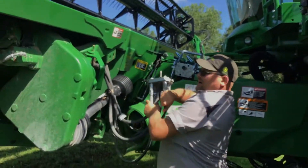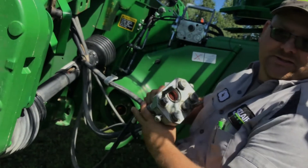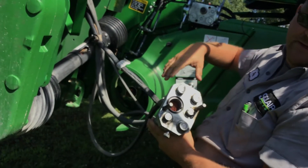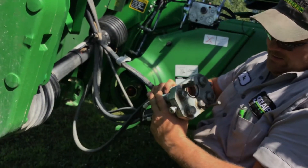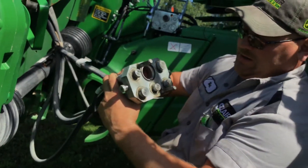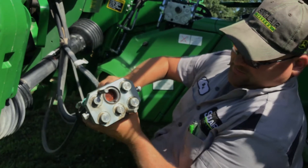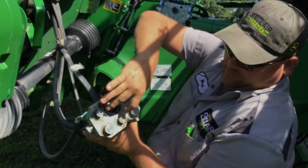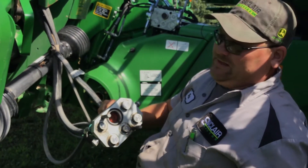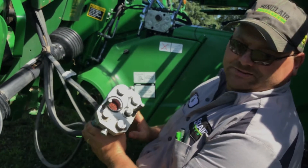Another common problem is when people plug these in, they get dirt in there and they cut these seals and they leak. What they're going to say is they want the coupler on the head — they want the coupler on the multi-coupler. There's two different styles: the big ones and the small ones. There's three of the big ones and two of the small ones. You just have to ask them which one it is, or maybe send both with them. It's not bad to have spares of those on hand.